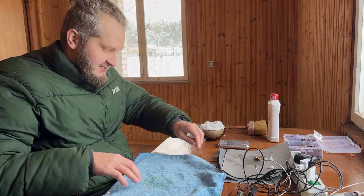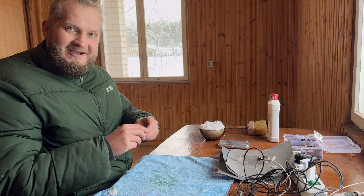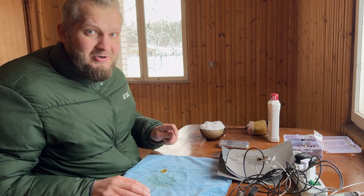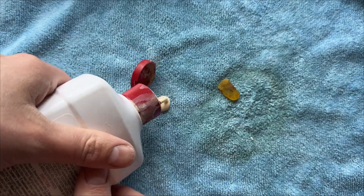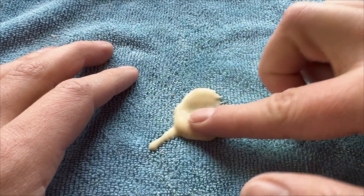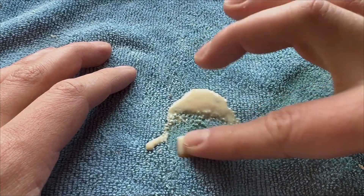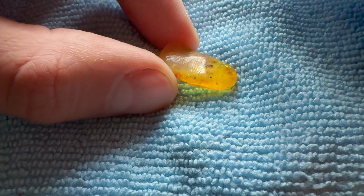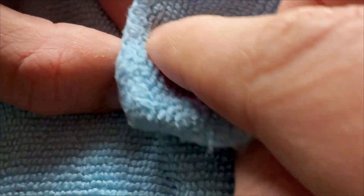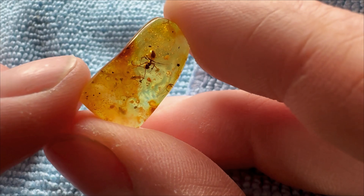I have to tell you guys — this ant is uncomfortably close to the surface. But not damaged at all, and the positive side is I think the picture is gonna be amazing for this ant. That's way too much polishing paste. It's done — reveal time. Let's wipe off the polishing paste. There we go — it's a beauty.